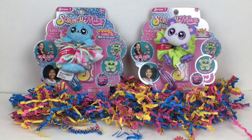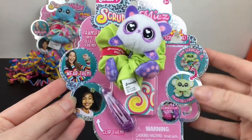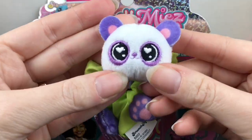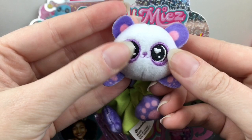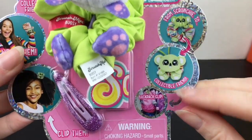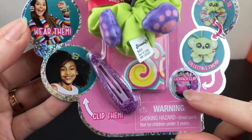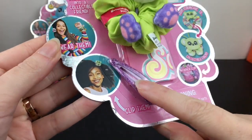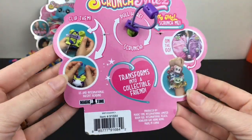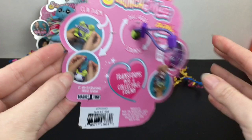First up we'll take a look at the panda. I love the packaging with the glitter, and he's so soft and super cute. They have heart embroidered eyes which I love. It says 'from scrunchie to collectible friends' — that's adorable! You can also use them as a backpack clip. There are the little glittery hair barrettes, and you have a pull tab in back.